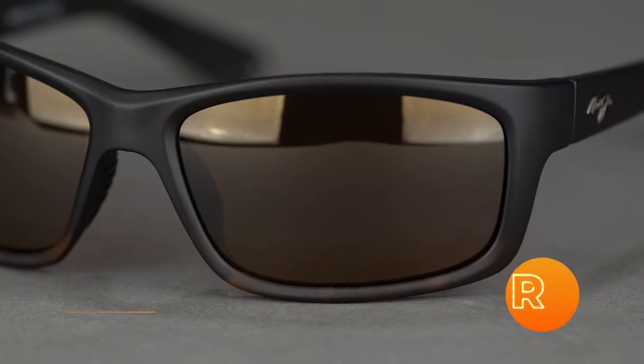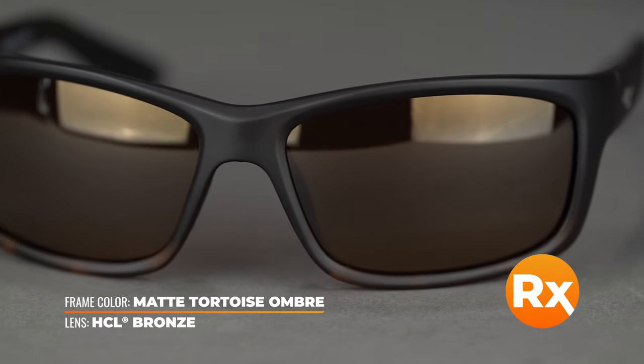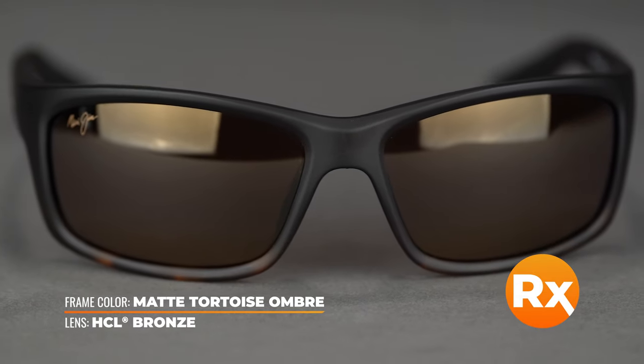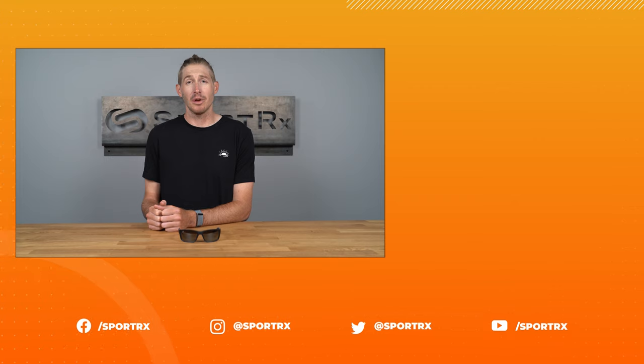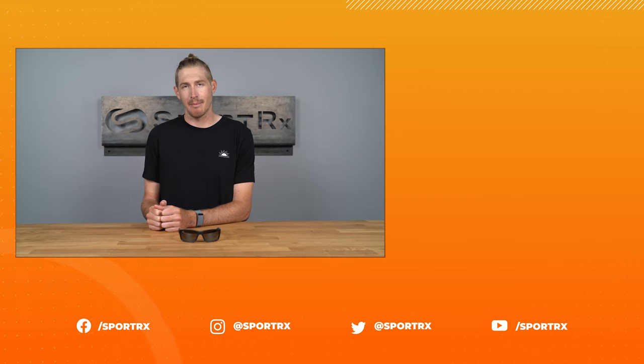Available in non-RX with Maui's super-thin glass in bronze, gray, and blue Hawaii. In prescription, you can get them with Maui Polycarbonate, Evolution, and Maui's most advanced lens material, Maui Brilliant. And customize lens options for just about any Maui Jim color you want. You can get the Kanao Coast online at sporterex.com.